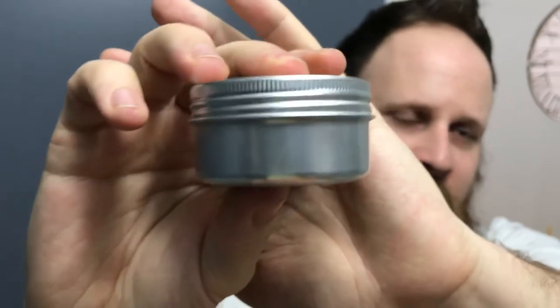It's a decent size and it's $13 US, so that's totally reasonable. That's one good thing about Honest Amish — their prices are totally reasonable. They're not really trying to price gouge or anything like that.